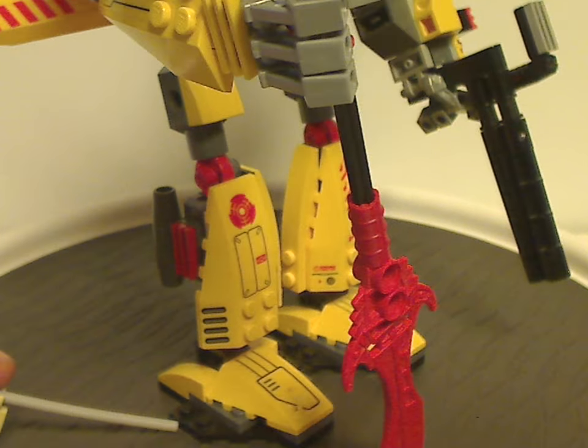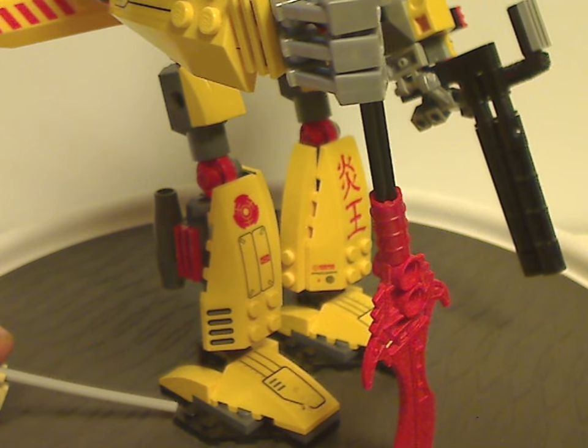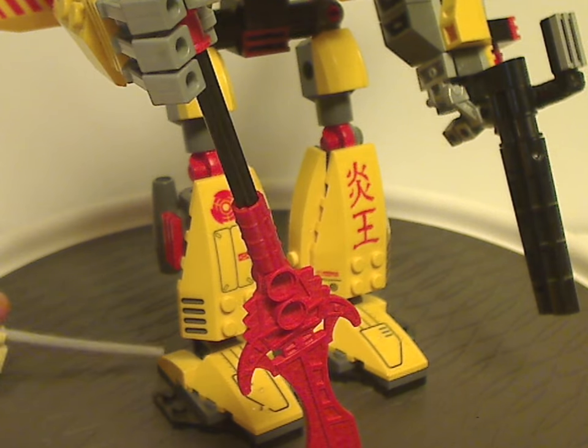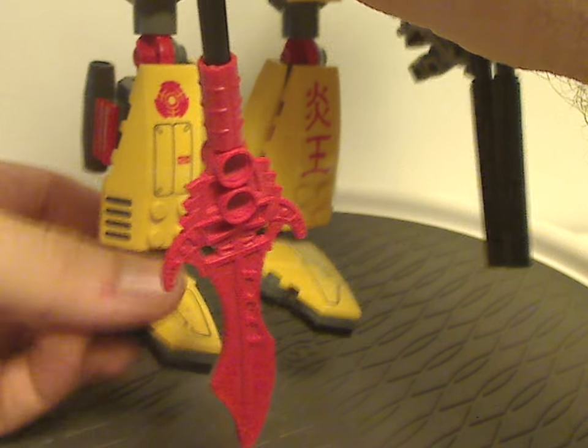The foot pieces are kind of unique, which I think is probably similar to the Grand Titan, but done with a lot of yellow in it. And like the others, it does have a pivoting kind of feature, so you can get some good posability out of it.